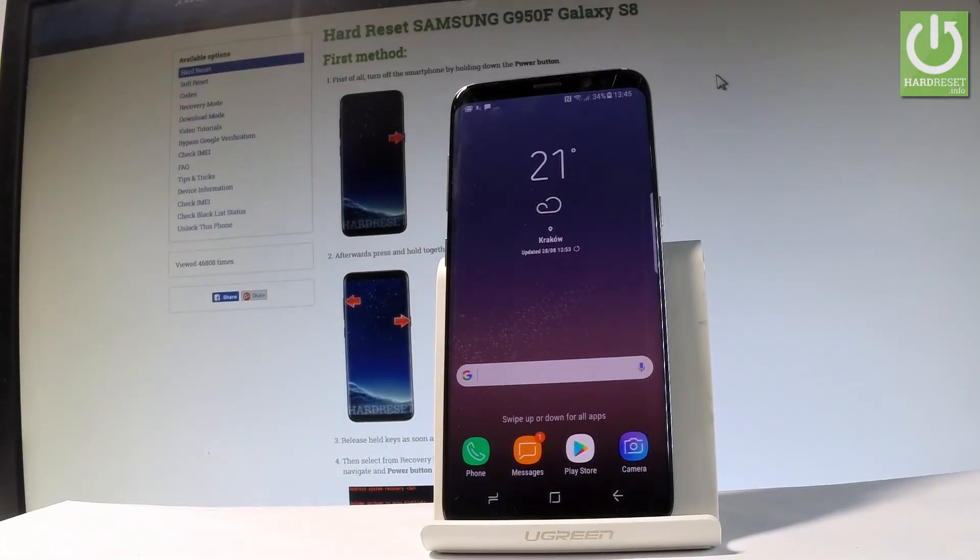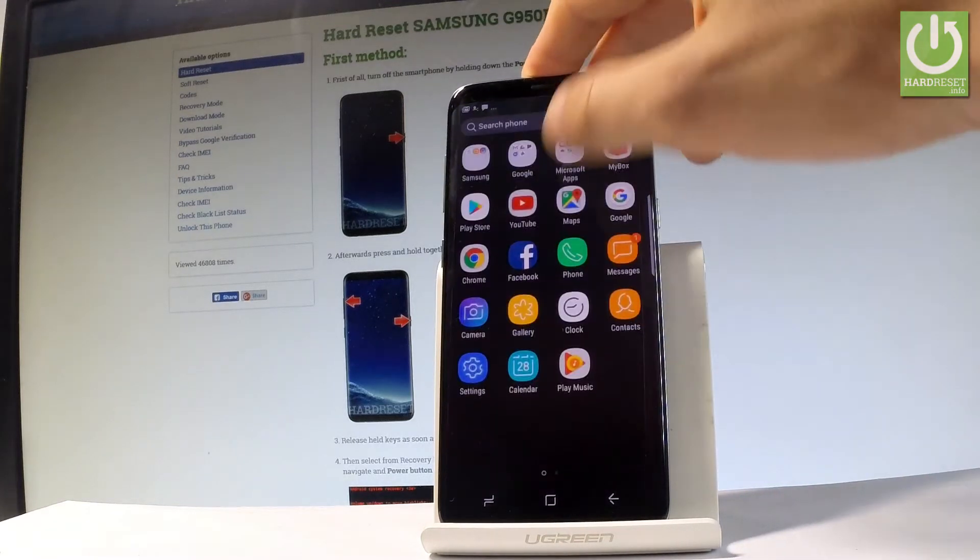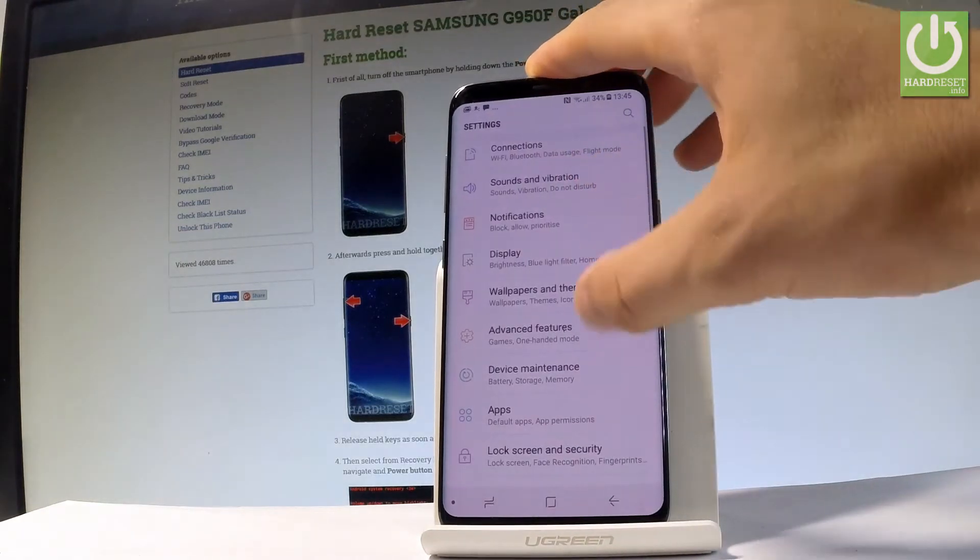Here I have a Samsung Galaxy S8, and let me show you how to create a Wi-Fi hotspot from this device. At the very beginning, let's find and select Settings right here.